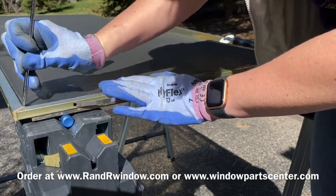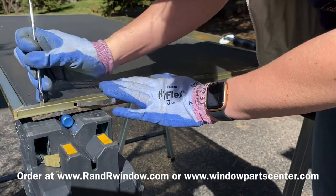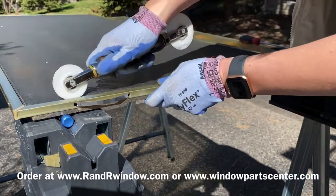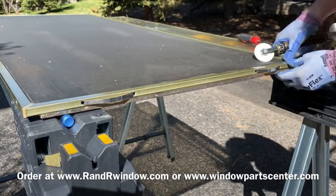You can order one at a time or a whole bunch. We usually stock a lot of these during the summer because that's when people do screen cleaning and clean their windows, and sometimes screen corners break in the process.